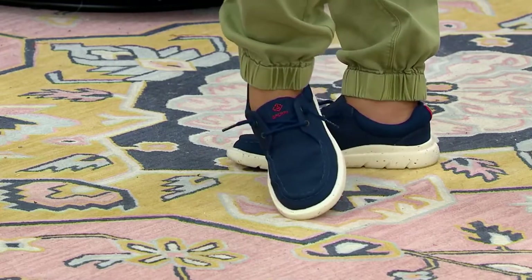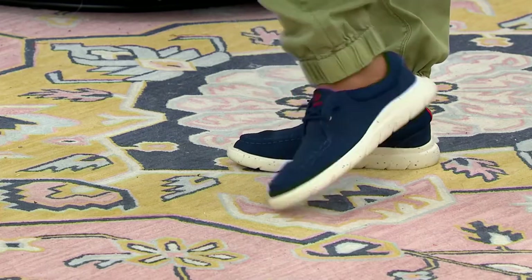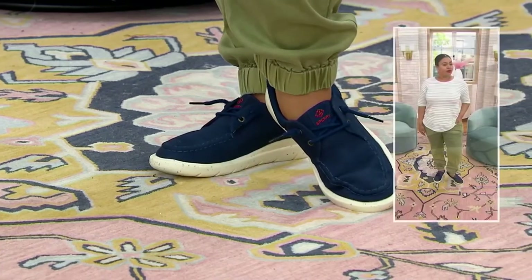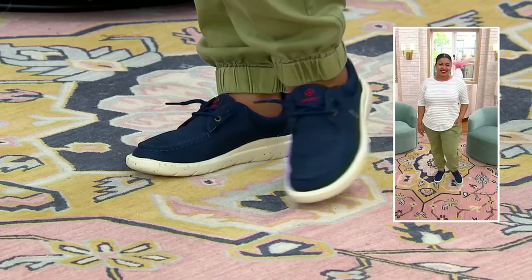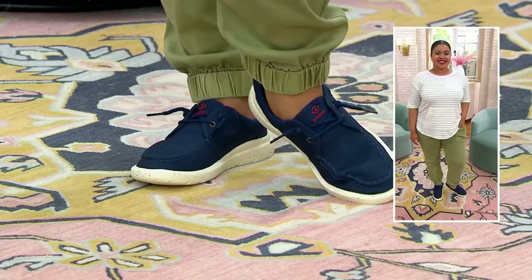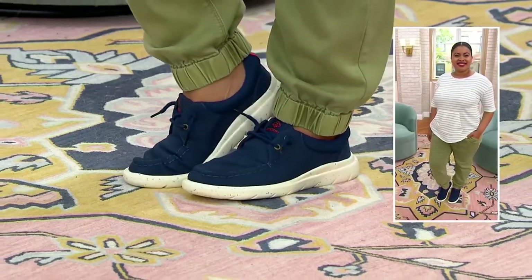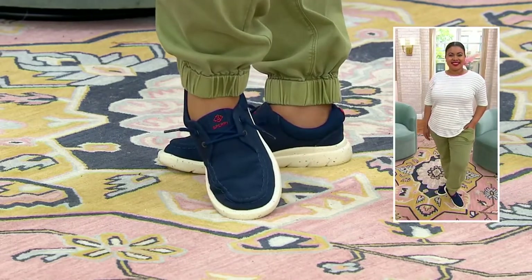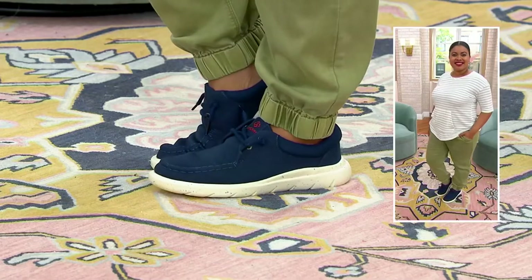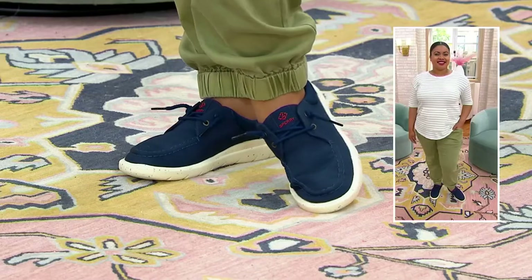This is a very clean style too, Siobhan. We can throw this on — it looks great with joggers, but if you threw it on with a simple little t-shirt dress, that would be adorable too. And especially that ivory color — it gives that really tonal, monochromatic look, which is really in right now. I could absolutely see that with some cute ivory shorts or capris and a nice ivory top. And the navy giving that nod to the sailor life, even if you've never set foot on a boat.